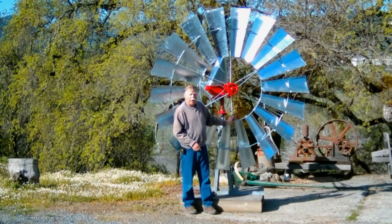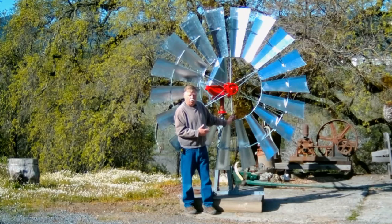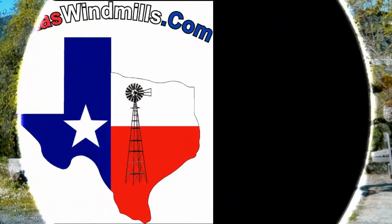In this video, I'll show you how to put the wheel arms or spokes onto the windmill motor. Let's go inside the shop and I'll show you how I put this windmill together.